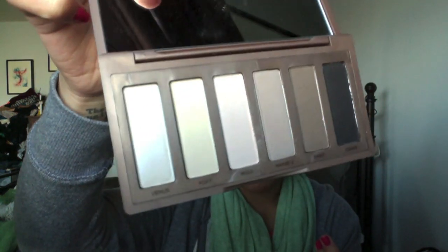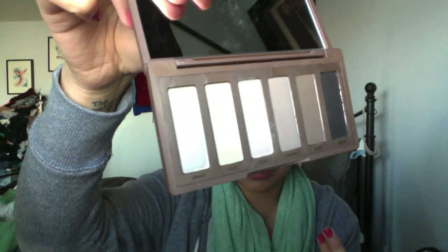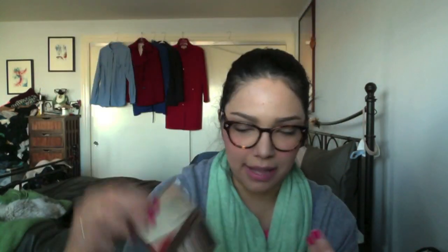It comes with six colors, which you can see here. As you can see, all very nude, all very basic colors — 'Naked Basics' is a very, very great name for this palette. The colors that come with it include Venus, which is a shimmery one. I think they said these were all matte, but this one is shimmery, and I'm okay with that.